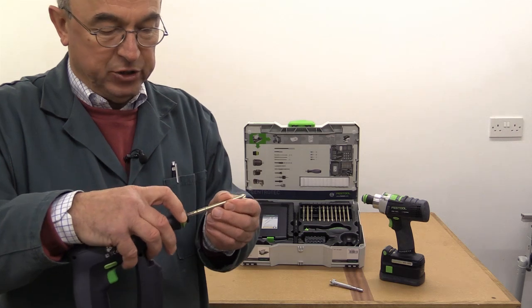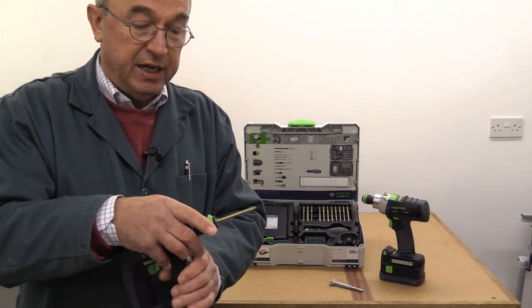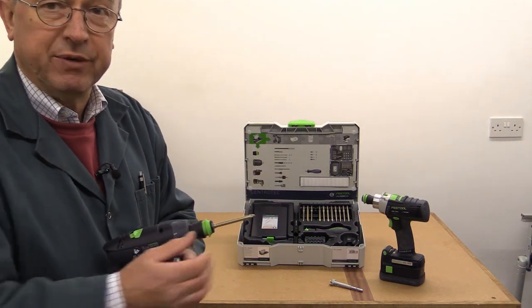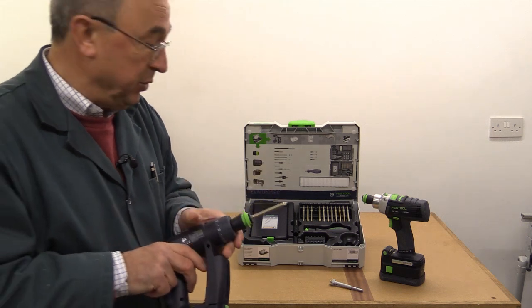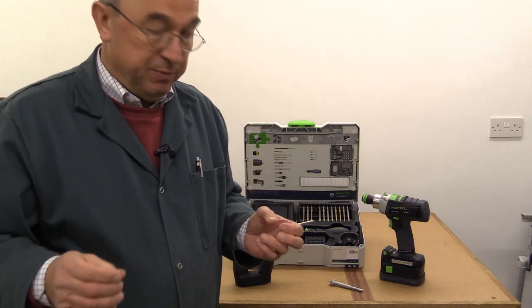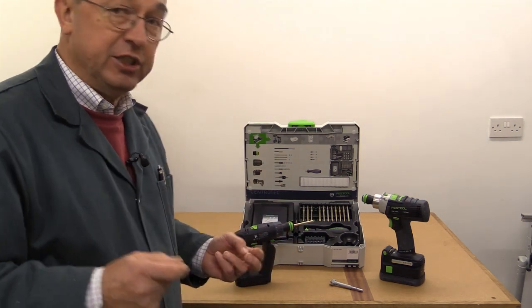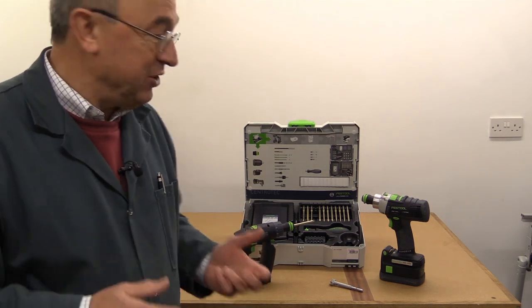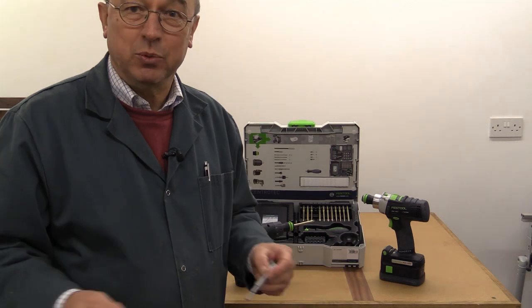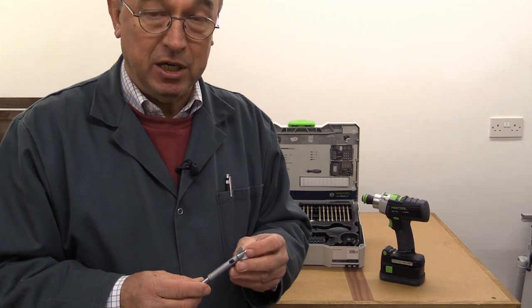I hope I've demonstrated the advantages of the Centratec standard and how it's going to give you better performance from whatever bits or drills you're using with your tools. I'm aware of the argument that Festool is going to be expensive. Well, they're certainly not cheap, but these are not cheap products made of cheap components or cheap steel — these are made out of high quality materials and built to last.